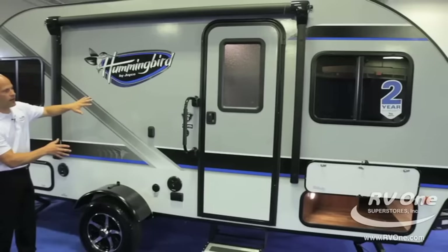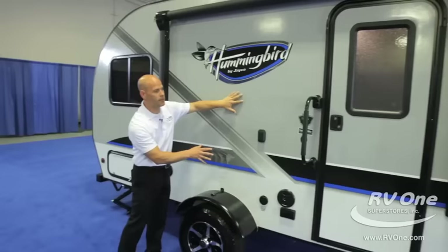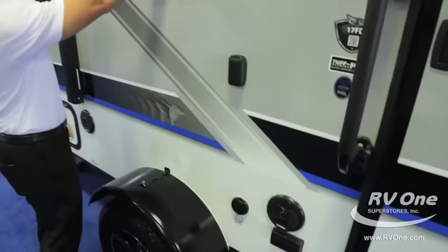Notice it's two-tone — it's actually a two-tone color infused fiberglass sidewall. It's not cheap paint; this is color infused fiberglass — the same technology used on $80,000 to $100,000 fifth wheels. It's two-tone, and look at the great graphics. This is a chrome graphics package.